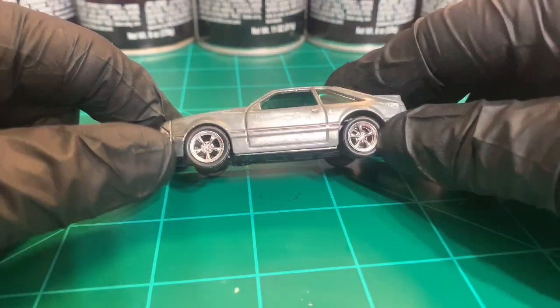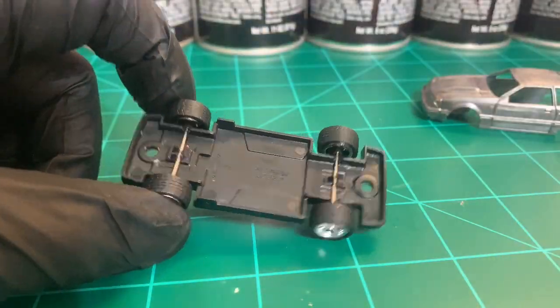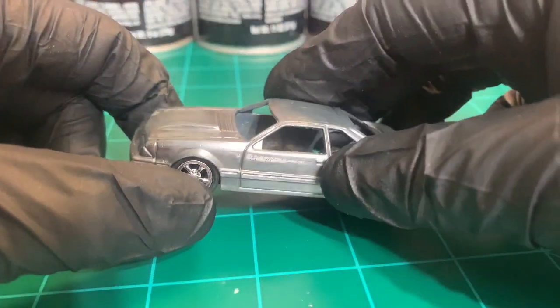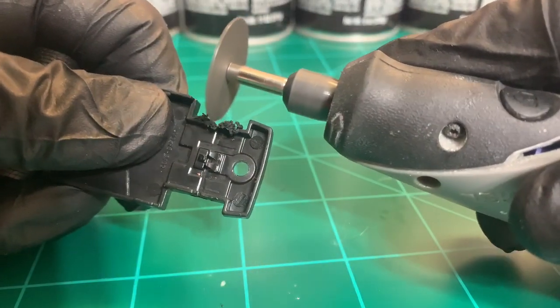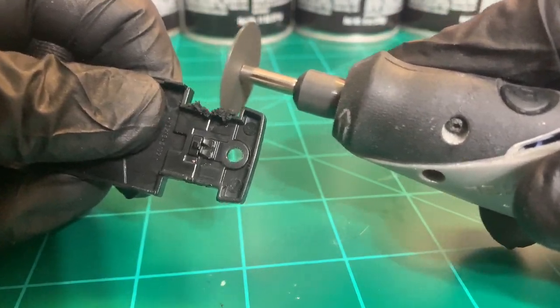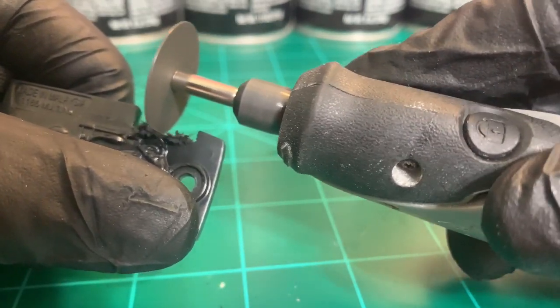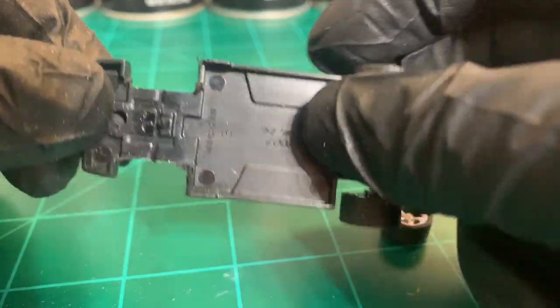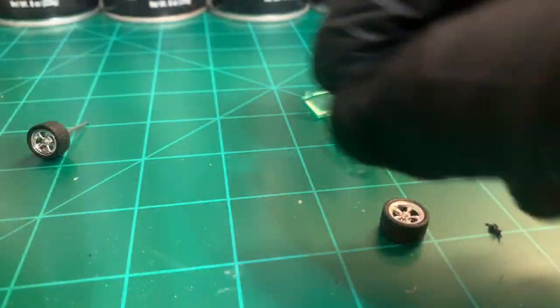Got it back from the scrubbing. Let's get the wheels done now — make sure they fit in there before we start painting. The front's all shaved up now and you can actually fit the axle through.